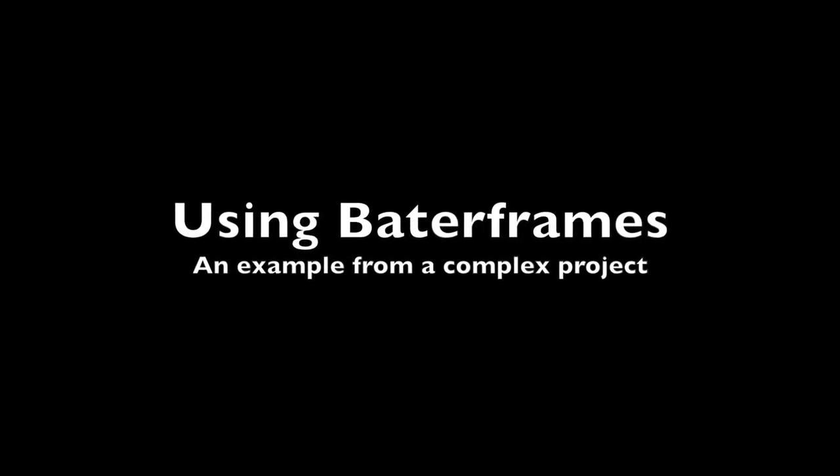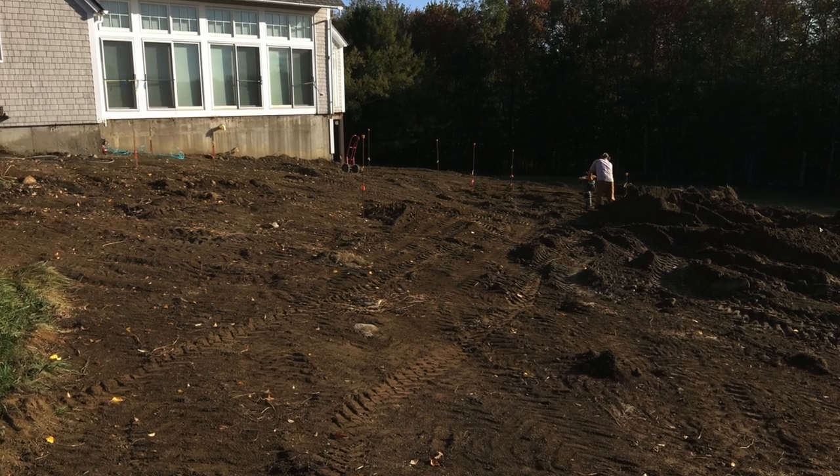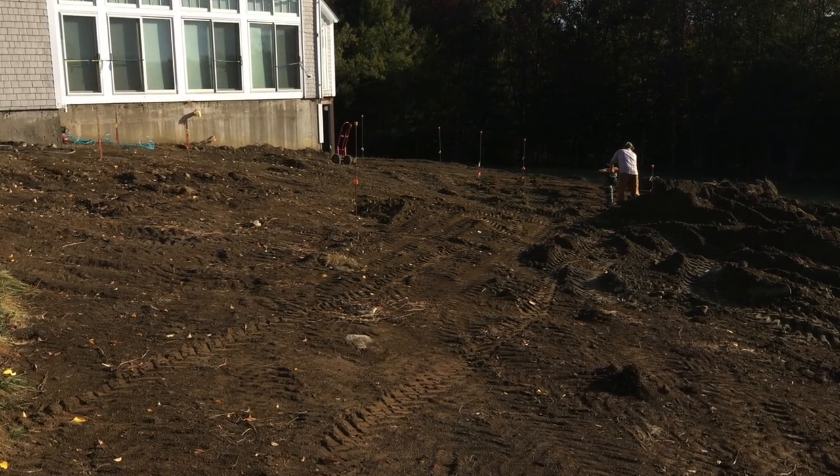This is just a little video showing how we used the guides throughout the construction of this project. This is a photo of the grading that was happening before the wall work started, bringing the grade up a number of feet.